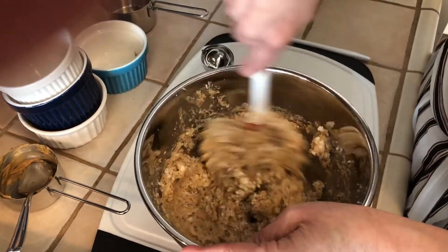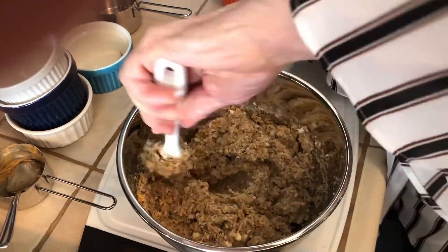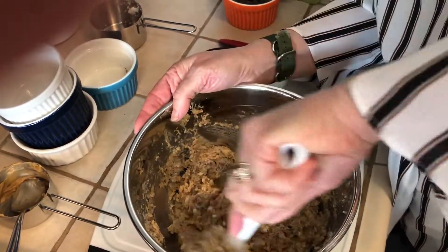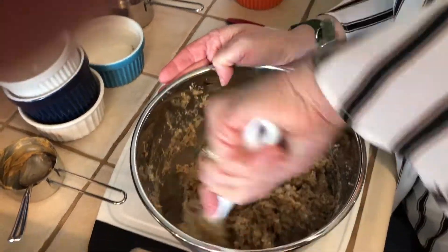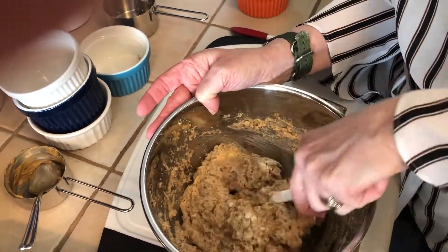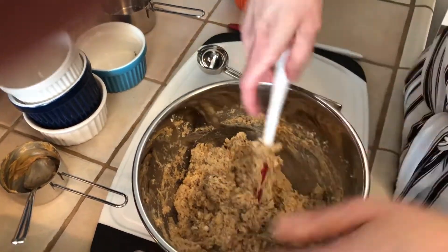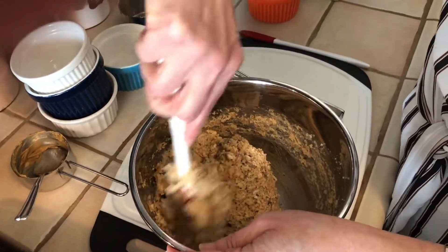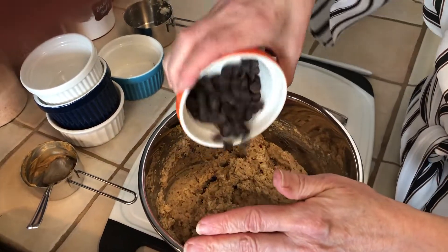It comes together like a really fluffy kind of dough, and that's because of the almond pulp — it makes a really nice dough. Now set your oven to 350 degrees. The last ingredient I'm gonna add is chocolate chips, and it's completely optional. You don't need them, it's nice without, but I always think everything tastes a little bit better with chocolate chips, so I add a third of a cup.